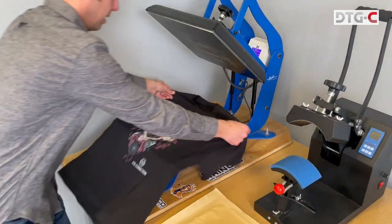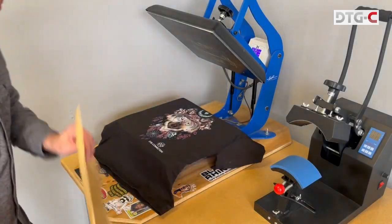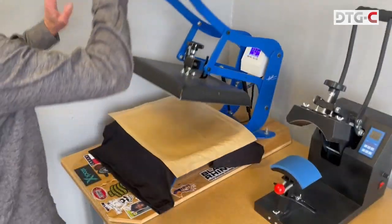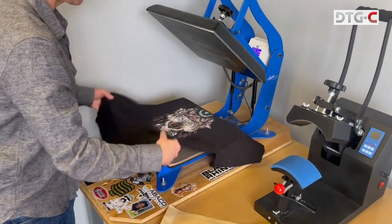The heat press is important because what's happening here is we are going to evaporate the water out of this ink — and really, this is what cures the ink and sets it in for wash fastness. So this shirt's gonna last the life of the garment.